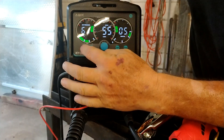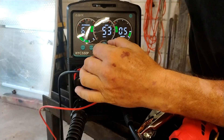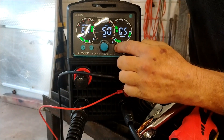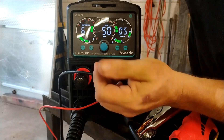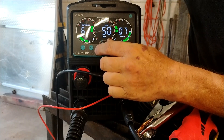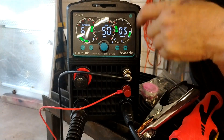I'm on 55 PSI. I'm going to crank this down to about 50. I'll leave it on 2T, set my post airflow to five seconds to cool the gun down, set my pre-flow to five seconds as well, and leave it on plate mode.